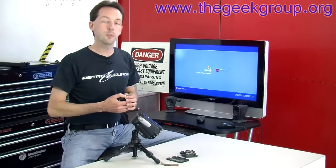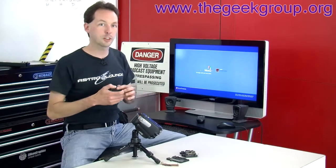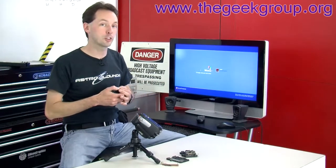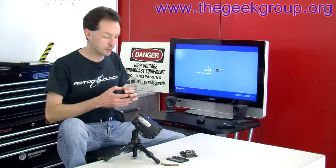Hi there guys, I'm Chris Bowden with the Geek Group. Welcome to our secret underground location studios. Today we're going to take a minute and talk about circuit breakers because we had an interesting failure mode on a breaker and we figured we'd share it with you guys.